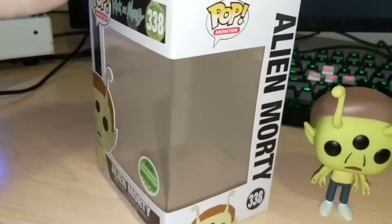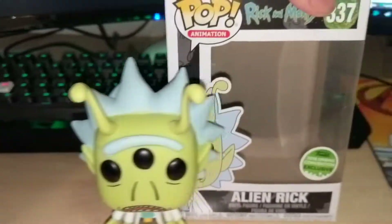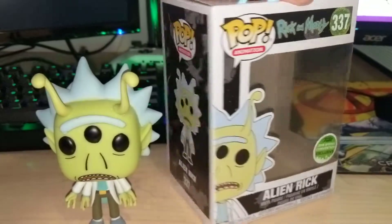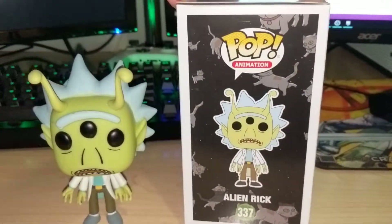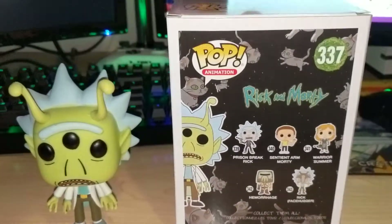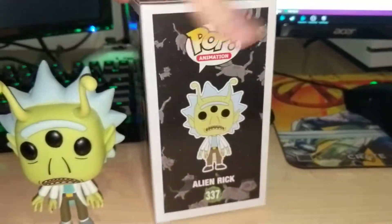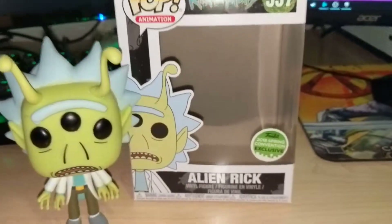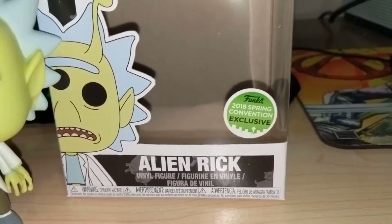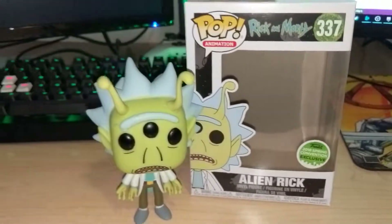So there's the box for Alien Morty, and over here we do got Alien Rick — kind of same premise, number 337, same backing. Pretty cool. You'll know that I got these from Hot Topic because it has this right here. If you actually got it from a Comic-Con, it has a different sticker. Nonetheless, there's a sticker there, so they are rare.